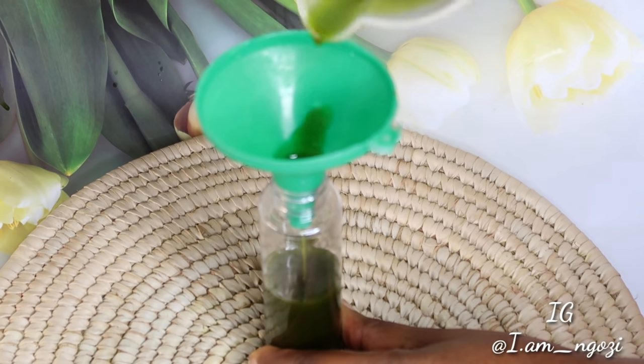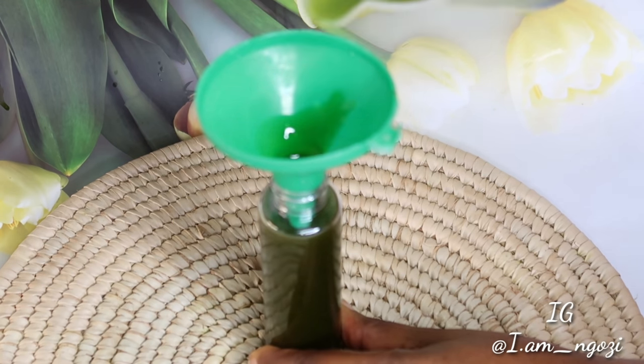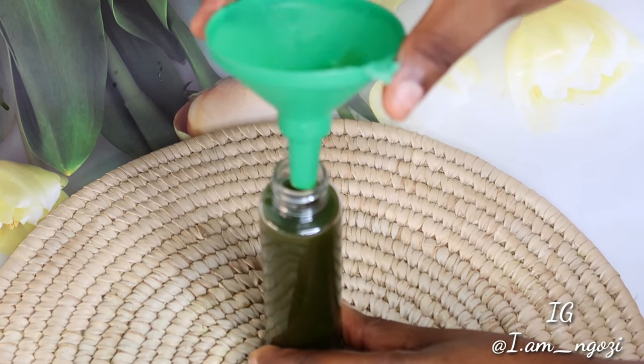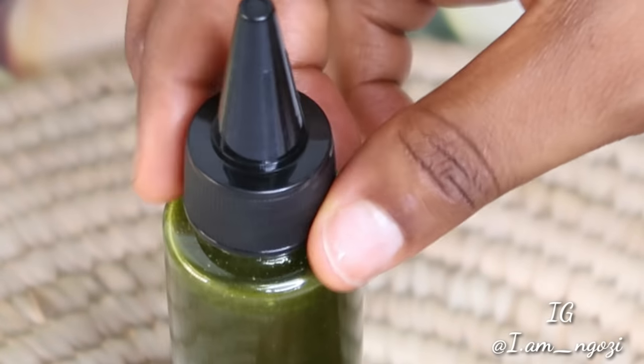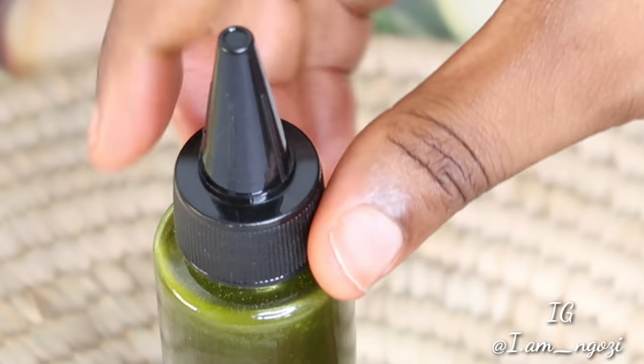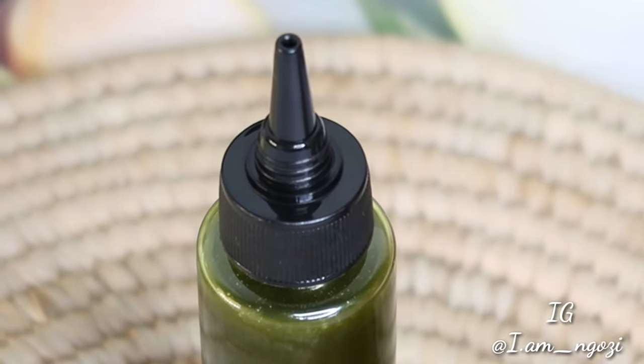If you don't put it back in the fridge it won't solidify, but if you keep it in a cool environment it will remain like this, giving you a moisturizing texture. I transfer it to my applicator bottle for easy application. And don't worry — the green color does not mean it will stain your hair. It absorbs into your hair as oil and butter and does not leave your hair greenish.